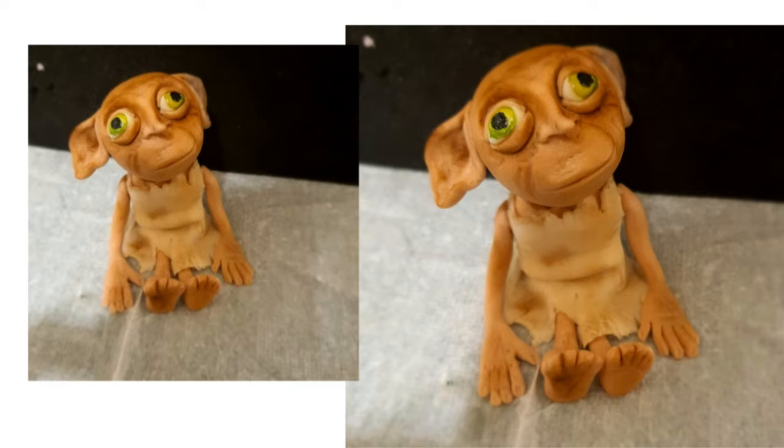Hi everyone, today we are making Dobby the elf from the Harry Potter movie, so let's get started.